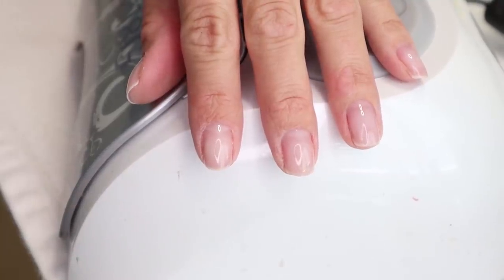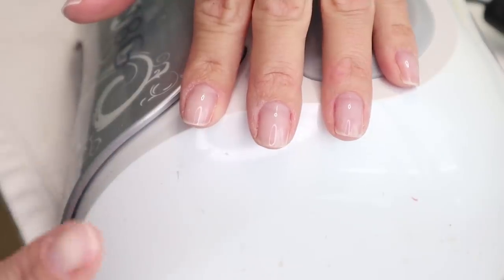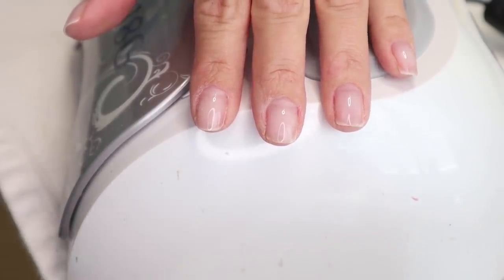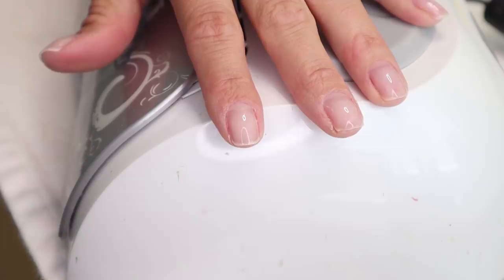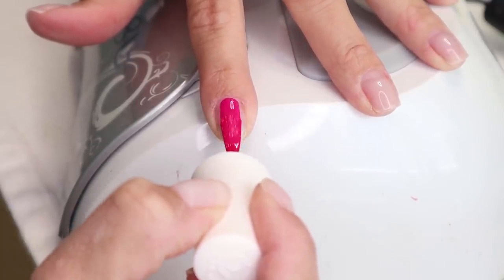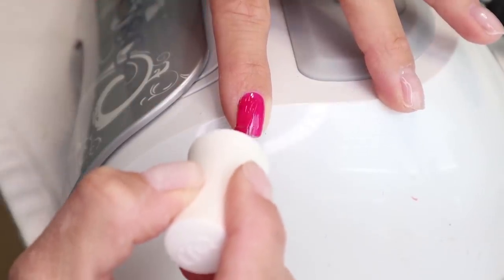I've got my base coat on — nice and thin, a nice shiny layer. Every coat that you do is going to be sticky if you touch it, but it's dry. Your base coat needs to cure for about five seconds — that's the beauty of the LED light. Now I'm going in with the color, Gossip Girl by Gelish — a really, really fun pink. I'm going to apply two thin coats. The first coat needs to cure for 30 seconds.